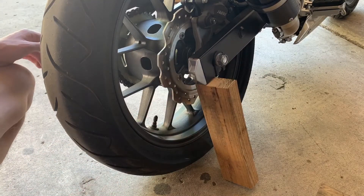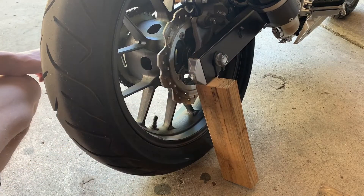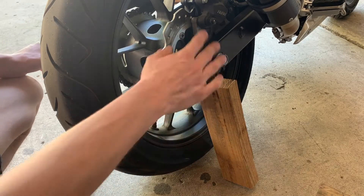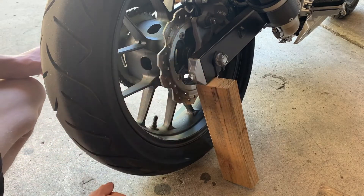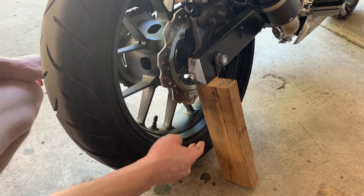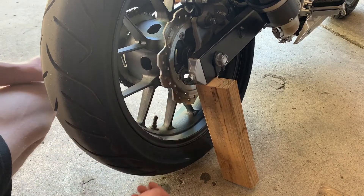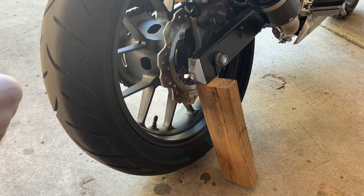Here we have a classic janky setup. This is only because I don't have a bike stand yet. This bike can't have a center stand without a skid plate underneath, and I haven't gotten the axle lift ones yet, but the kickstand on a block of wood — it's more of a trail-side way to do it.